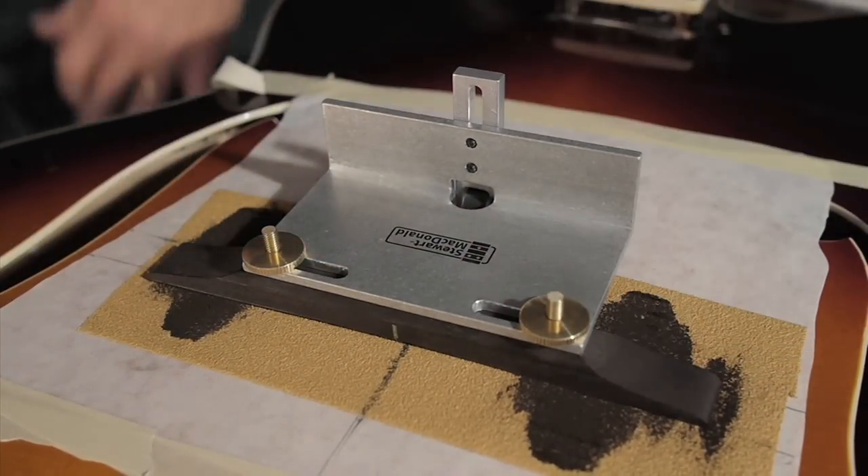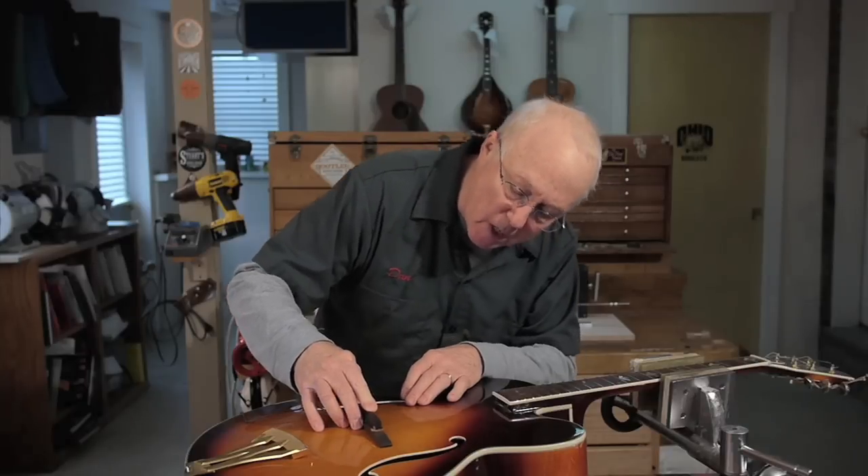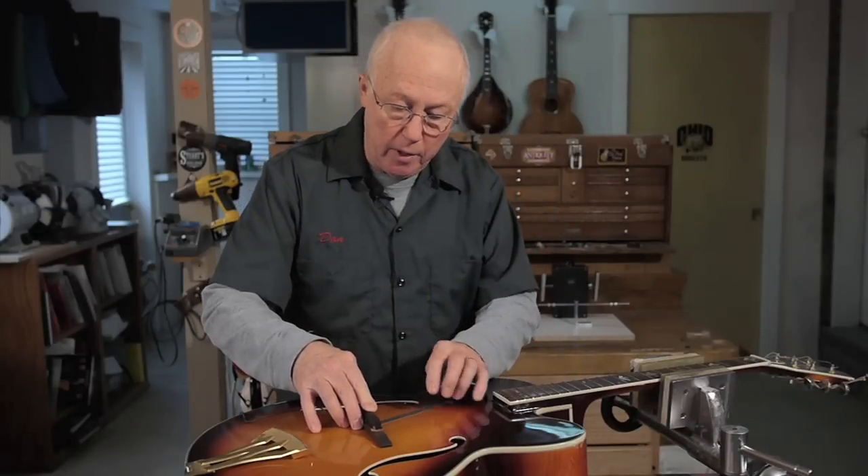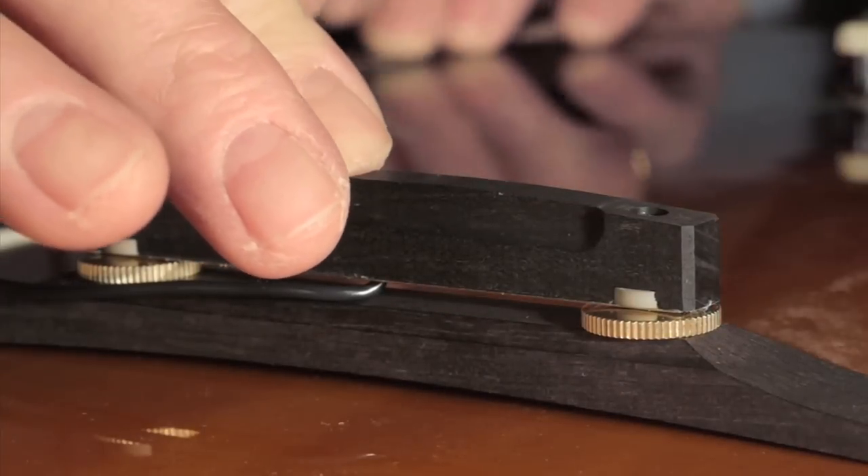I'm putting a new bridge on this Washburn arch top. This particular bridge has a pickup built into it. With an arch top bridge you have to fit the bridge base to the curve of the top, and this one has a lot of clearance underneath it, so I've got a lot of fitting to do.